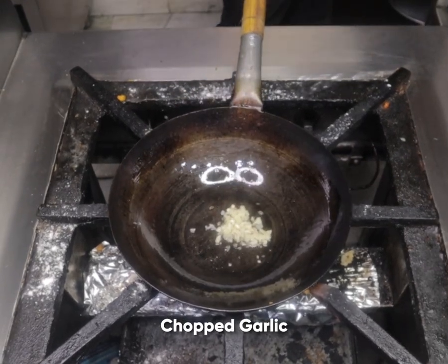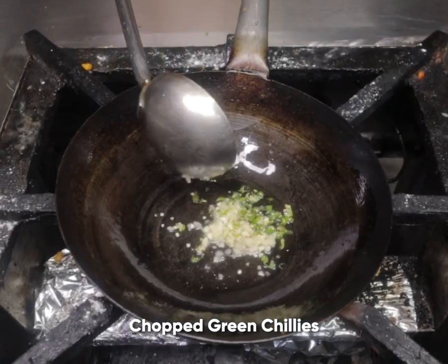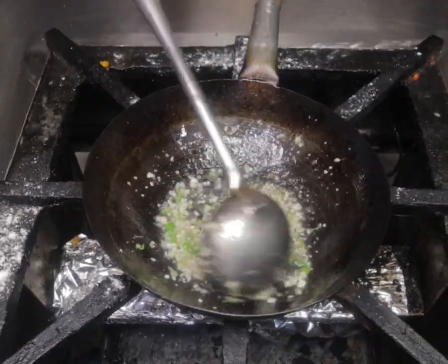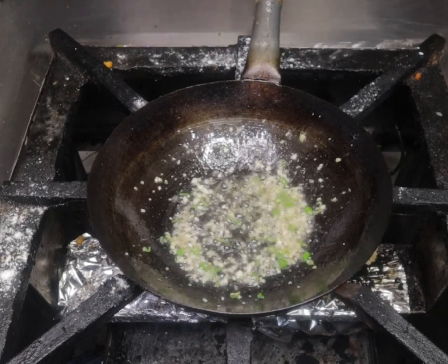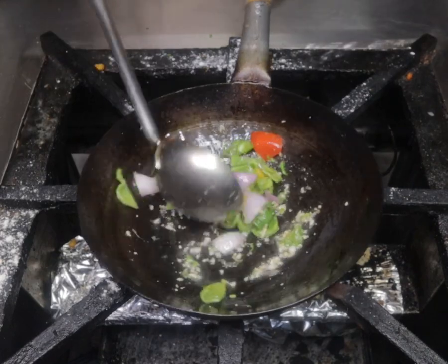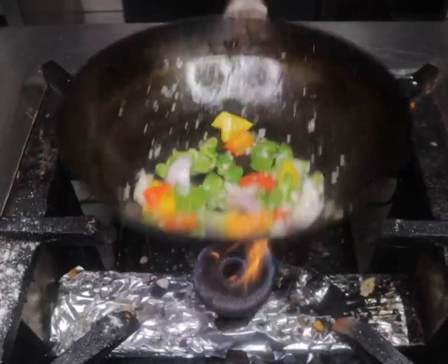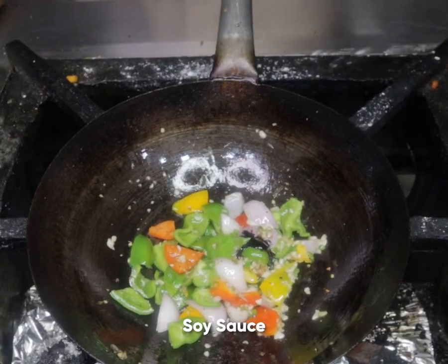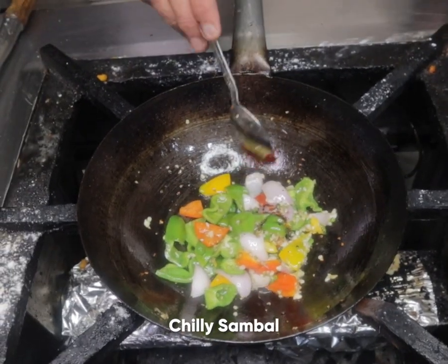Add garlic and chopped green chillies, sauté well. Add diced bell peppers and onion. Add soya sauce and chilli sambal.